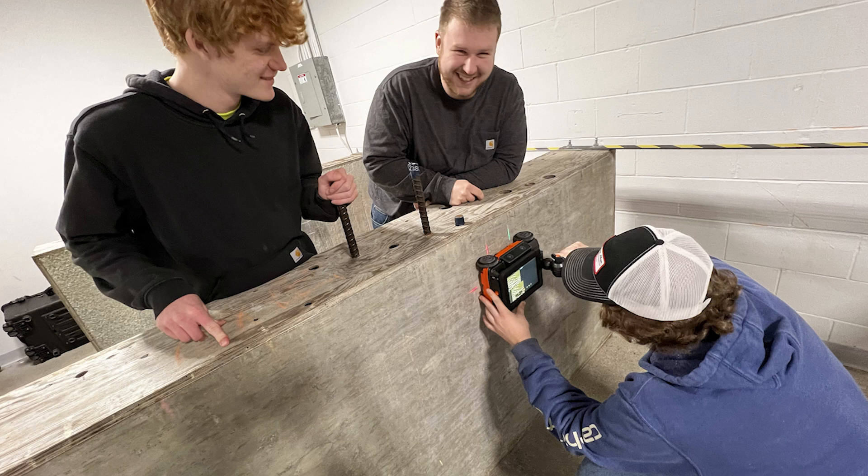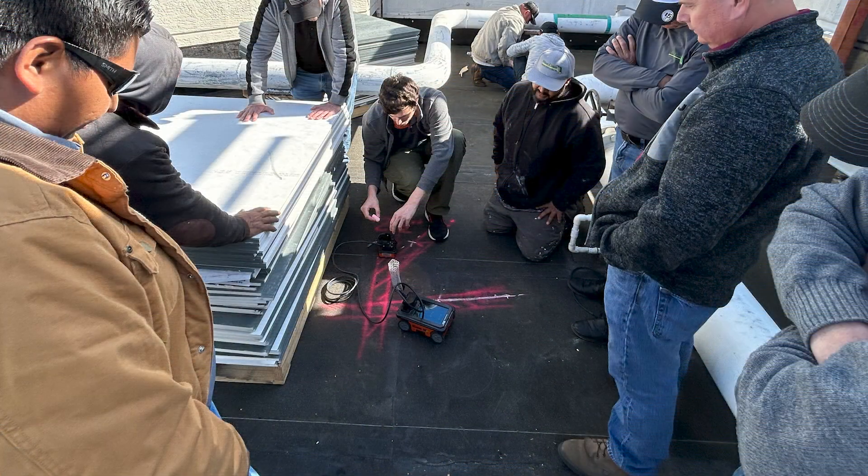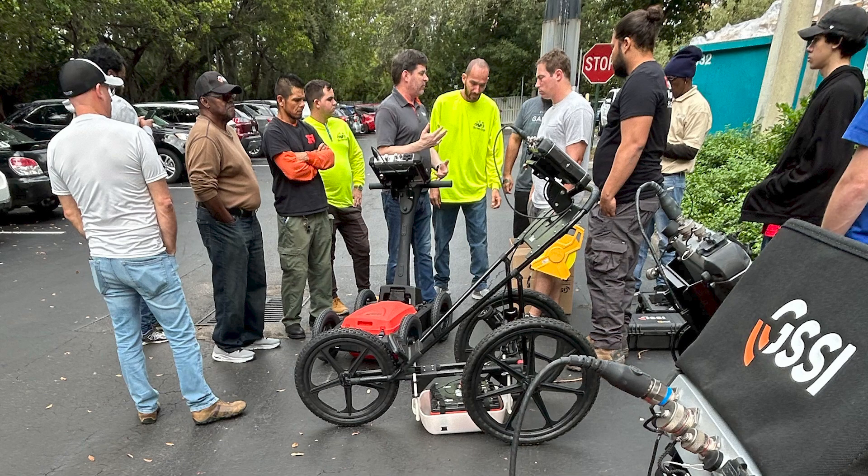Here, you and your team can develop skills in a full range of concrete inspection scenarios, and lunch is always provided. Classes are offered regionally across North America several times yearly, and we offer custom on-site training.